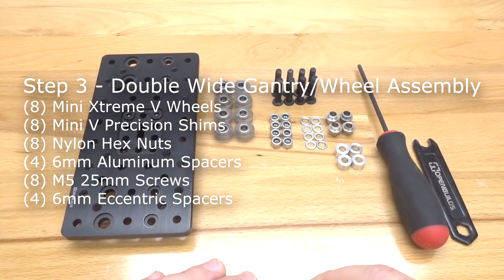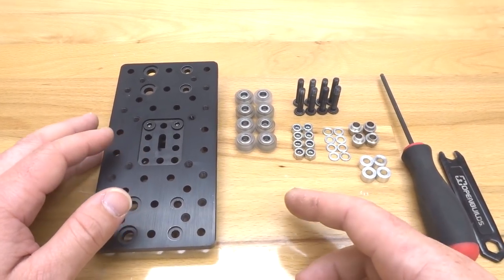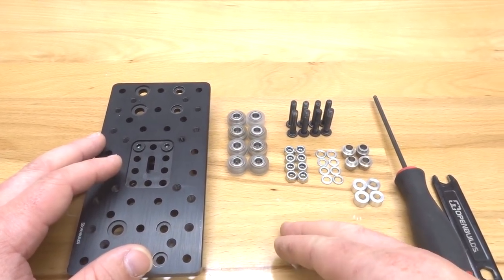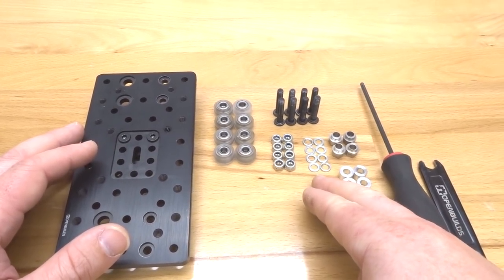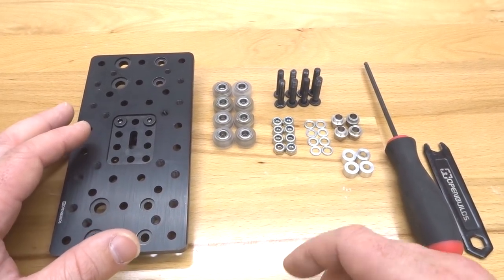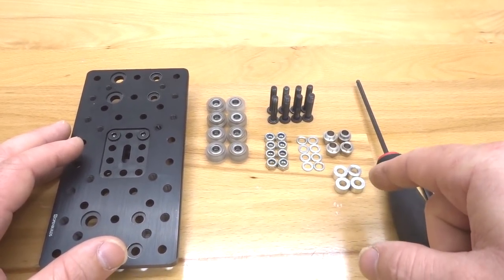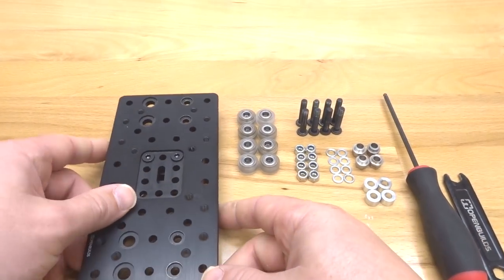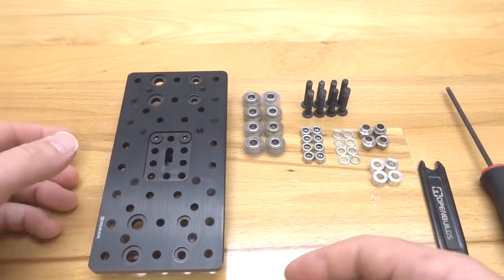On this step we are going to assemble our wheels to our double wide gantry plate. We're going to require eight mini V extreme wheels already assembled, eight nylon hex nuts, eight mini V precision shims carried over from the wheel kits, eight M5 25mm screws, four 6mm eccentric spacers, four 6mm aluminum spacers, and our double wide gantry assembly. Tooling required: ball driver and spanner wrench.